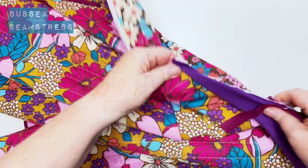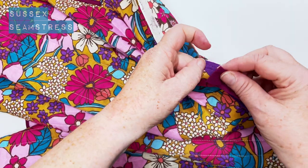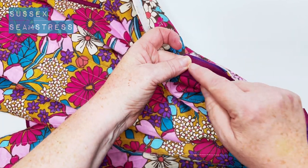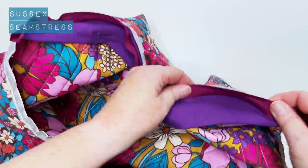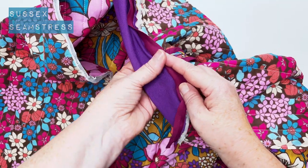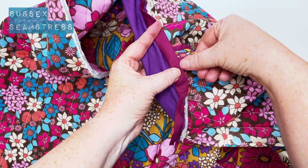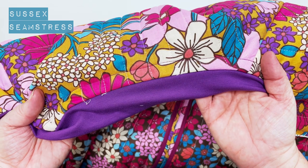So now I've got some binding again and I'm just going to bind this neck. Starting at the centre front, stitch in the fold line — that fold up with the original stitch if you can. Then you're going to trim down the padding, the wadding, and fold it or press it down, then stitch on the edge through all the layers. You should have a stitch on the right side of the jacket all around the neck.